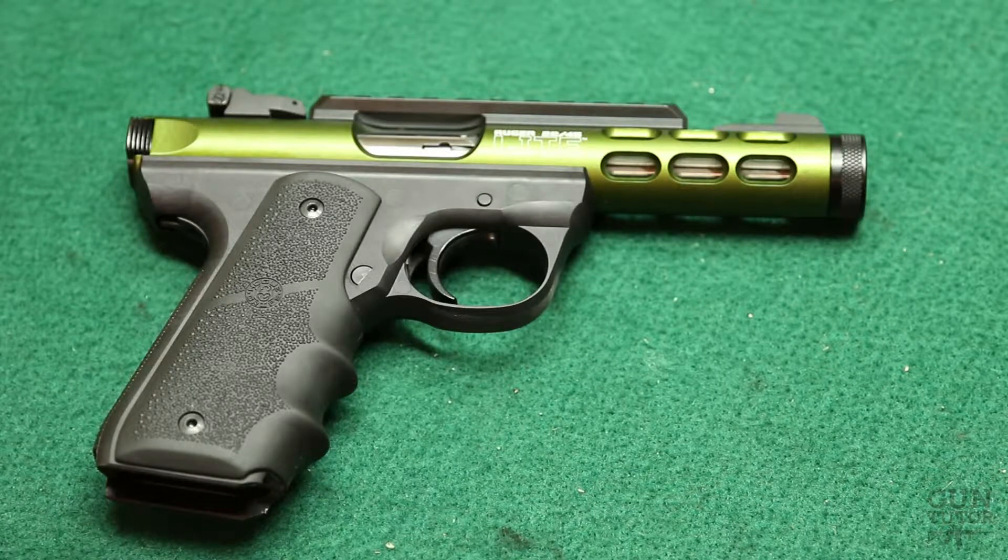Alright everybody, this is GunTutor and this is a review of the Ruger 2245 light.